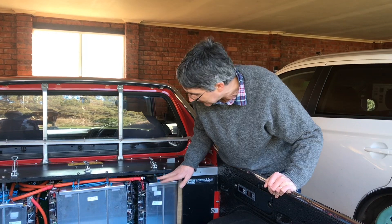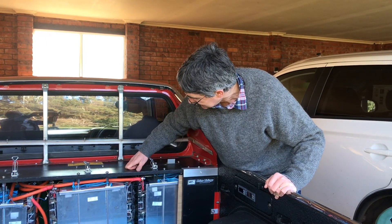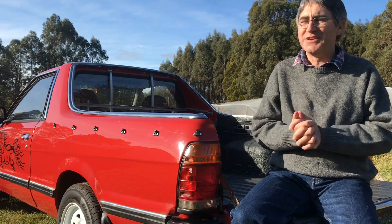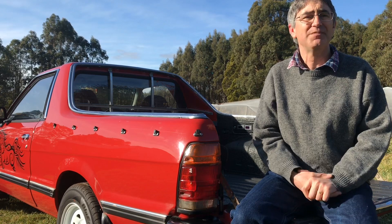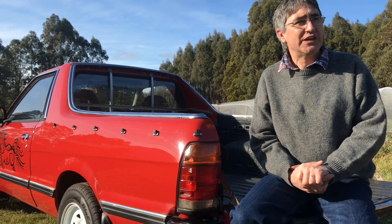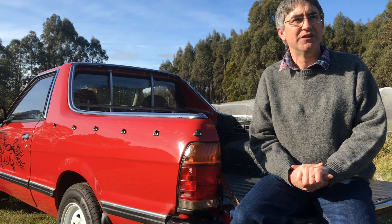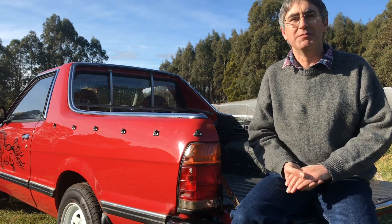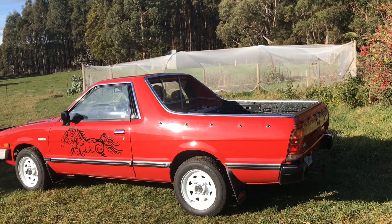What timeframe has this journey taken? The Brumby was converted in 2013 — that was when I didn't have a lot of money, so I did the cheapest thing first. I always knew I was going to get solar, and we finally bit the bullet in 2017. Our battery came online at the end of 2019. So we've been a solar, battery, electric vehicle household for about nine months at the moment. You need to keep at it, and it takes a lot longer than you think it should.